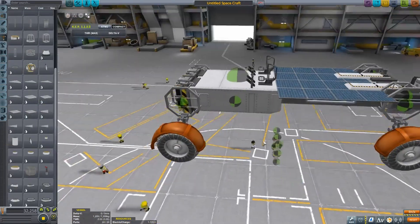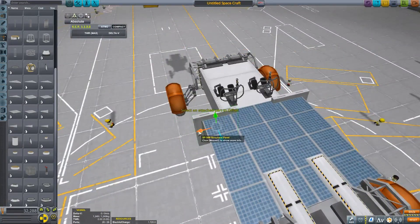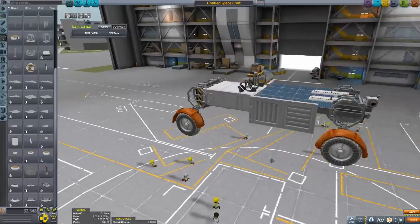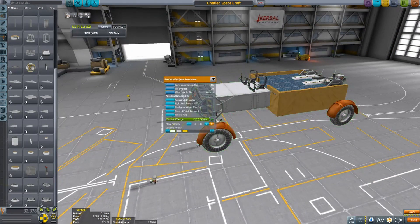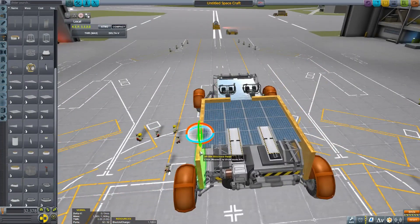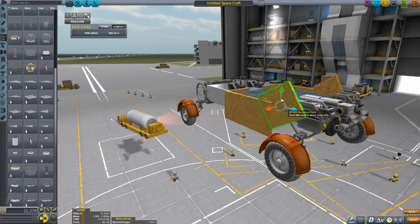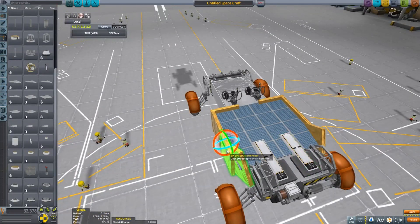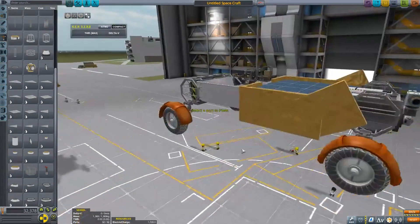I'm building this rover as light as I can. It has to look nice, but I also want it to be very light because the new robotic parts, while way better than the old mods, still have a bit to work on — they're still a bit wobbly. I haven't figured out if you can auto strut them and then remove the auto struts to make it work.